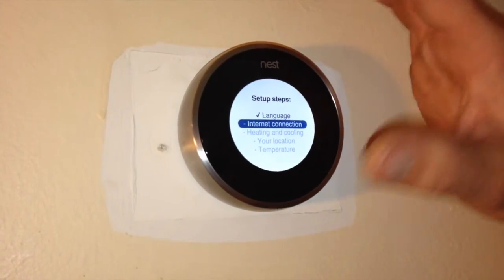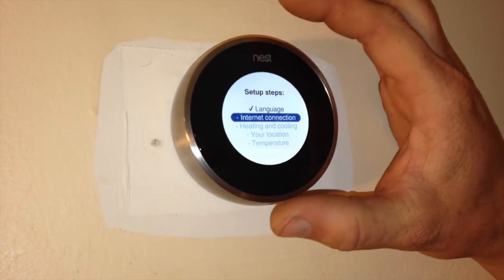It's going to ask you for language, internet connection, heating and cooling, your location, and so on.